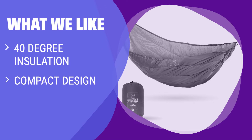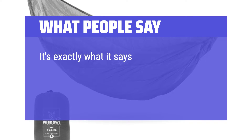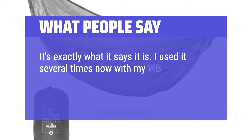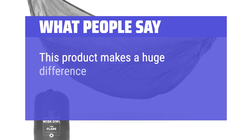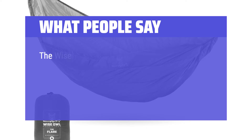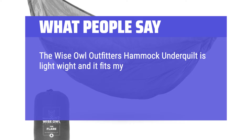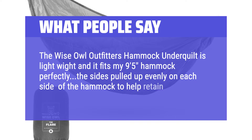What we like: If you have plans to camp in colder weather, you should consider this one. It provides insulation down to 40 degrees and is surprisingly packable for its price. What people say: It's exactly what it says it is. The adjustment points in the middle are nice and convenient. This product makes a huge difference in warmth — it's compact and easy to use. The Wise Owl Underquilt fits a 9'5" hammock perfectly, with the sides pulling up evenly to help retain warmth.